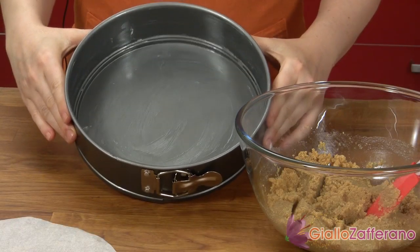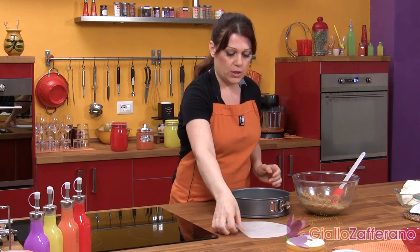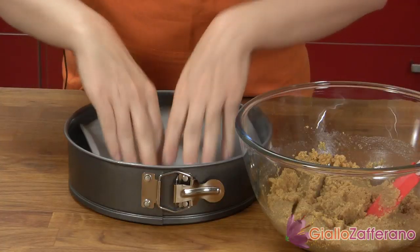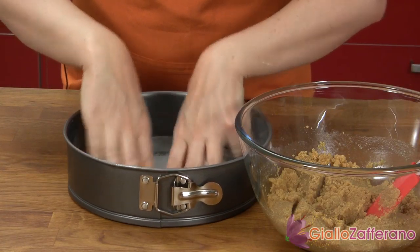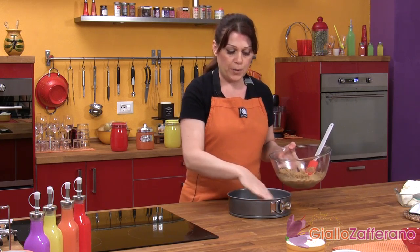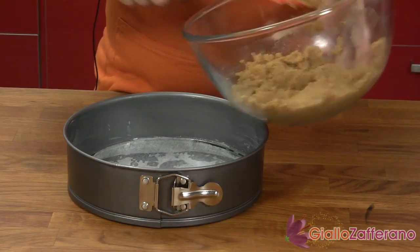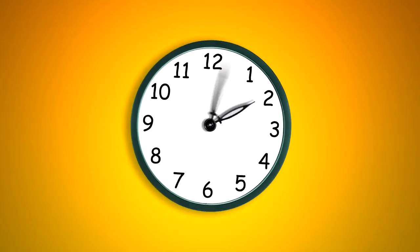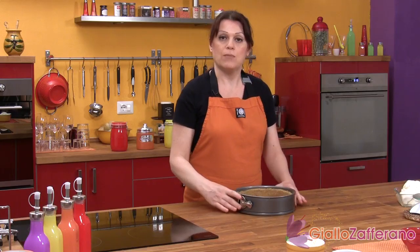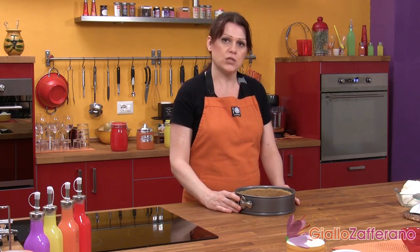I've buttered a ten-inch springform pan. Place a piece of parchment paper cut to the same diameter into the bottom of the pan. Now with the graham cracker mix, cover the bottom and sides of the pan. Here's the crust — place it in the refrigerator to set for about an hour, or in the freezer for 30 minutes.